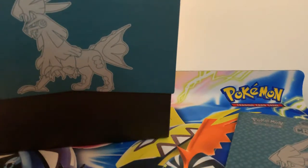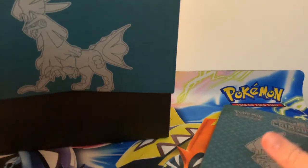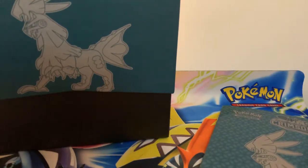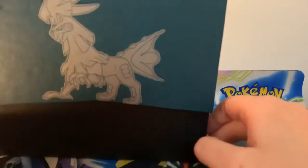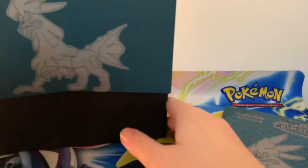Hi guys, Chaos Holly here for another Pokemon unboxing. So as you can see, I've actually just already got the plastic sleeve off this. So today I'm unboxing a Sun and Moon Crimson Invasion Elite Trainer Box.